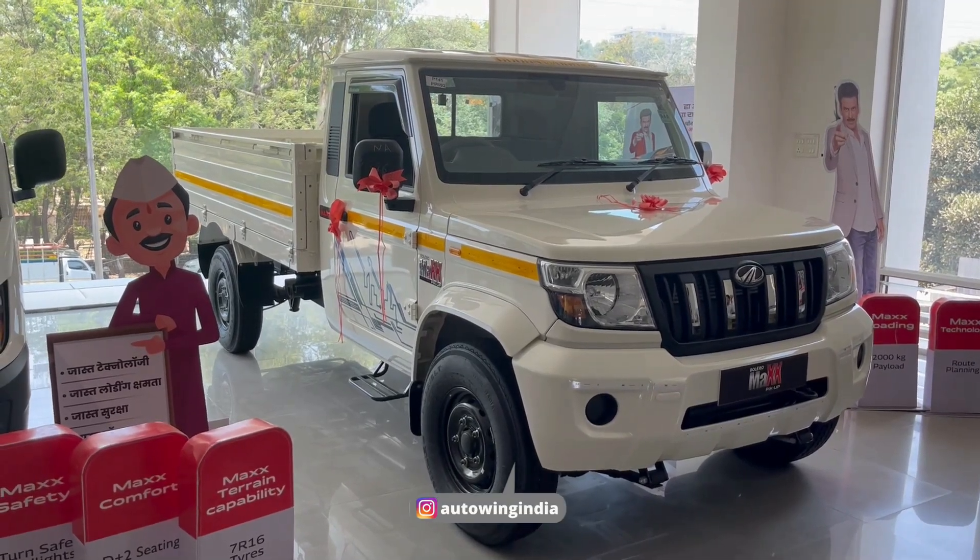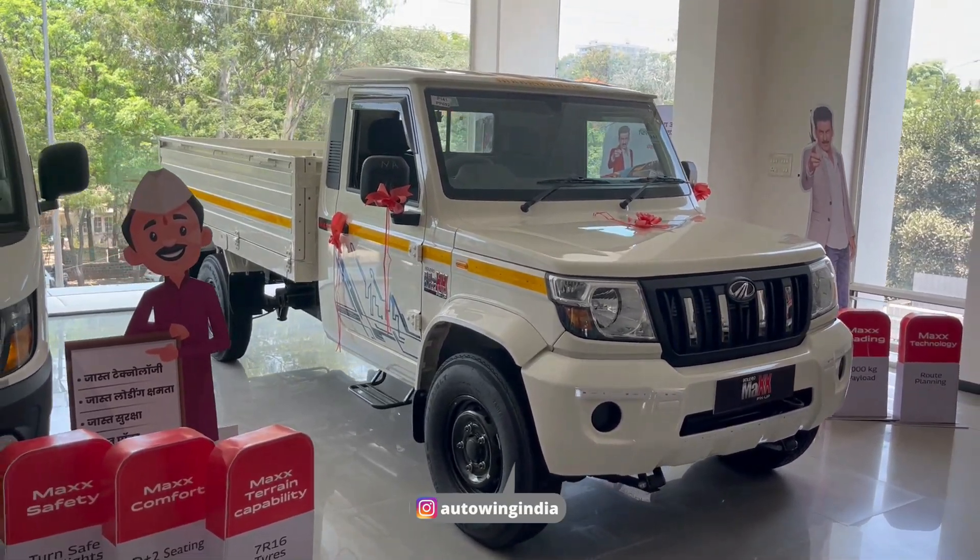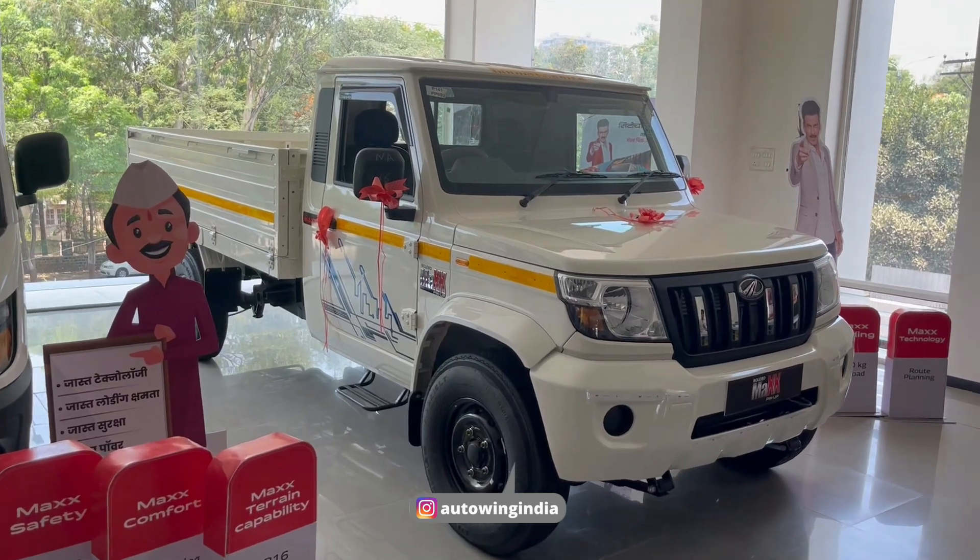Friends, Mahindra has launched the HD series here, and in this video we are going to take a walk-around.